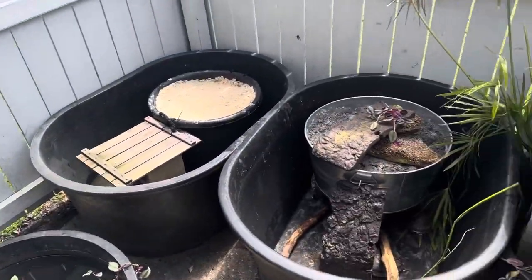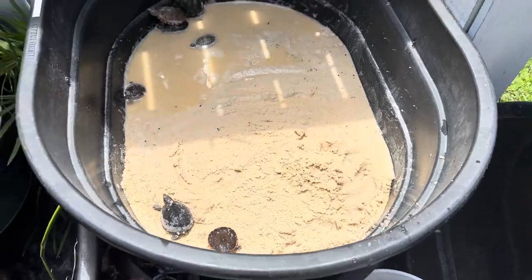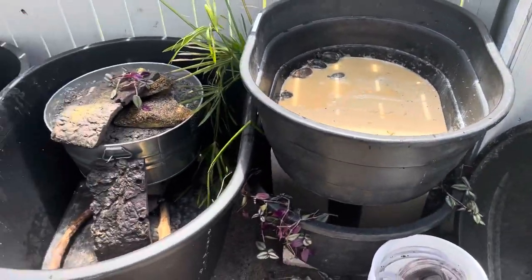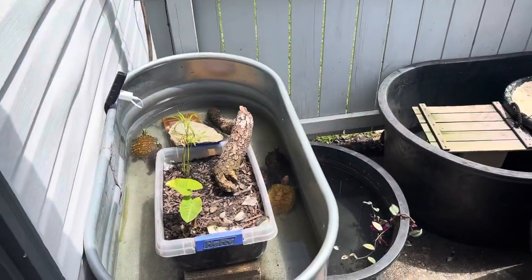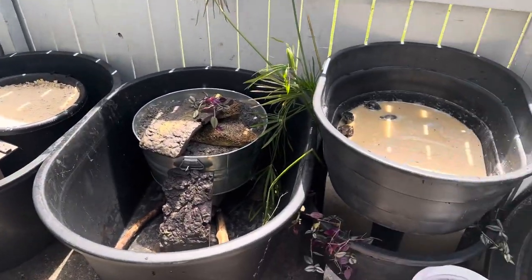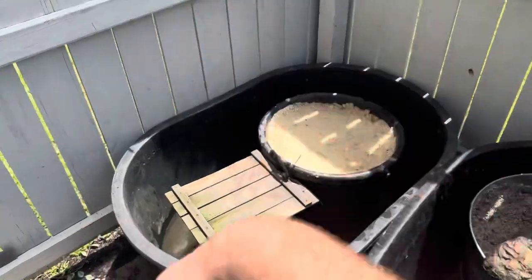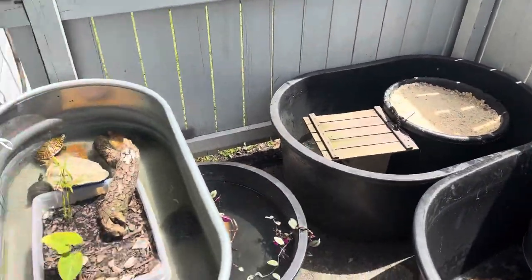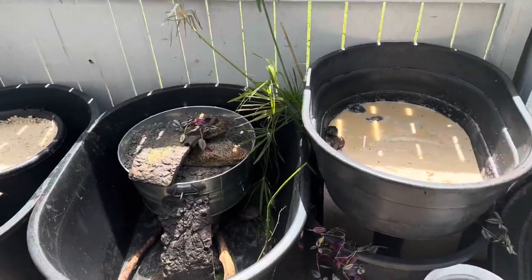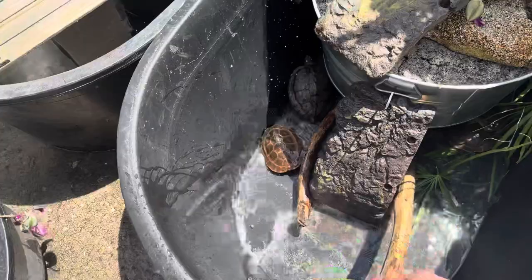So we got all of the ponds drained. We set that back up. We did also add more sand in here for the softshell. Now we're going to go get the hose and start filling it up. Hopefully everything goes smoothly and all the ponds look good. There's still a good amount of dirty water in there, but I'm not too worried about it. I'm excited to see these all filled up and ready to go. Let's start filling it up.